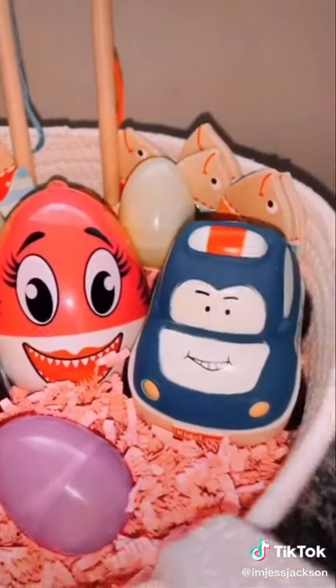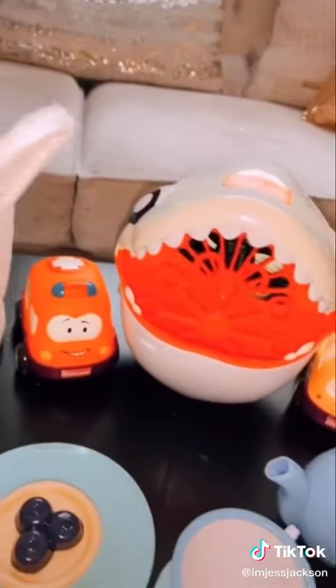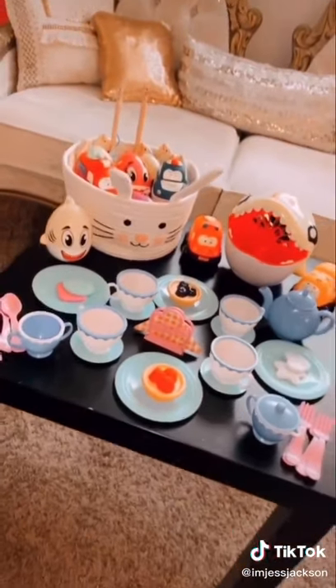I love how this arrangement came out — much better. Now I'm going to show you how I'm going to lay out the rest of the toys on Easter day. Here's the finished Easter basket, and next to that I put the shark bubble machine, then I thought it'd be really cute to lay out the tea set so she can see it all put together.